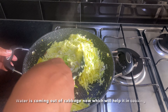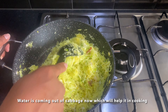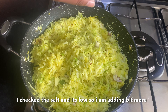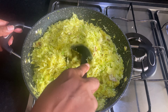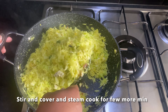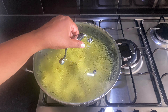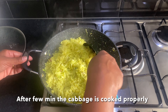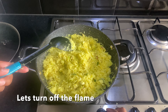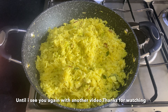Put the cabbage in the pan. I am going to put a little bit of oil. Now add some canned cabbage paste. Now add cabbage. Flame off — the cabbage is done, it tastes great. That's the first video, thank you.